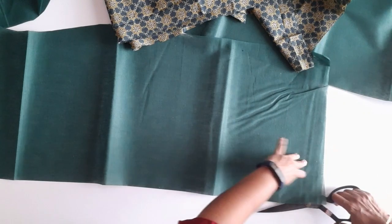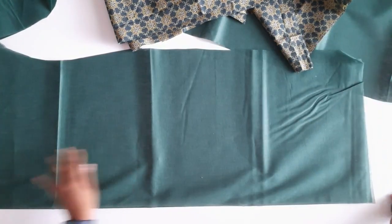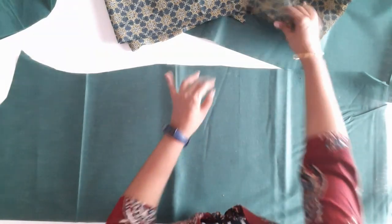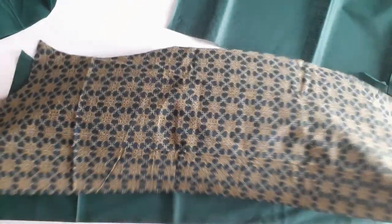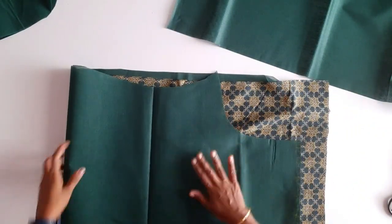We will cut the lining. If we cut the lining, we will be able to finish the lining.